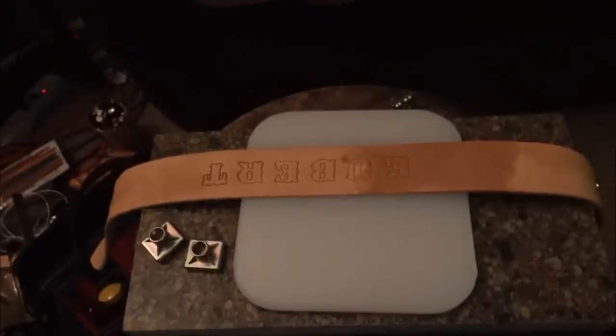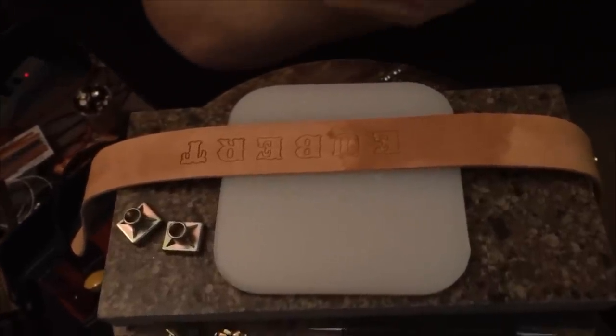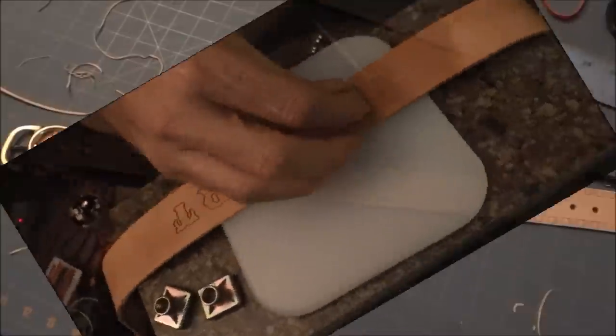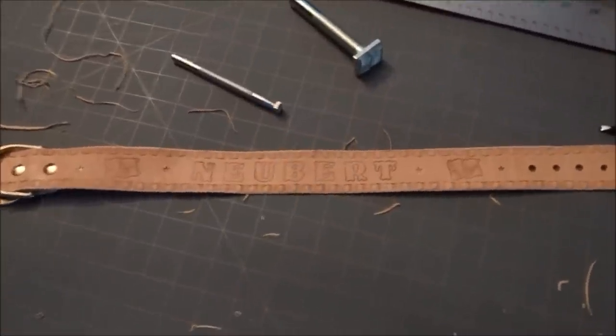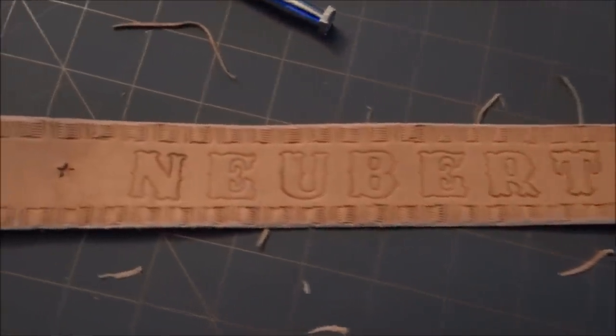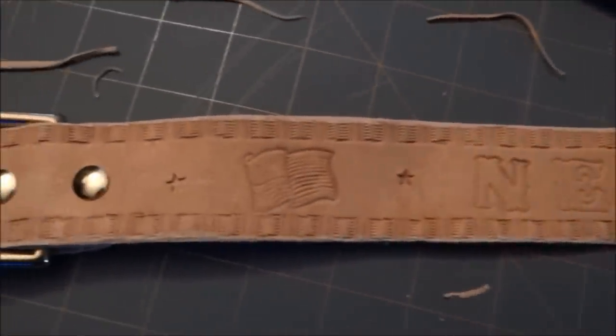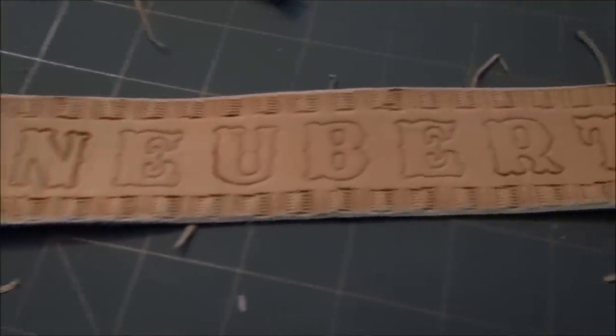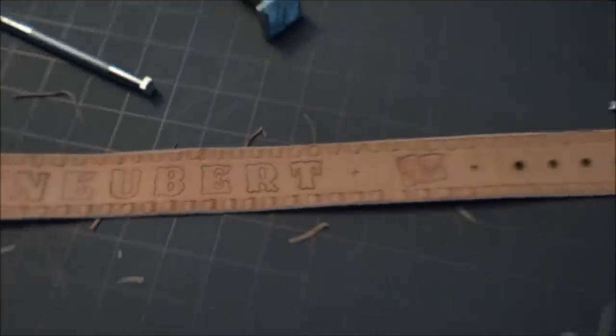I'm wetting the leather — that just makes it more pliable, more soft. I'll have to let it dry for a minute. I finished stamping out the name, and then I put a flag on there which is another stamp, and a little star. I also did that basket weave looking thing all the way around the edges.